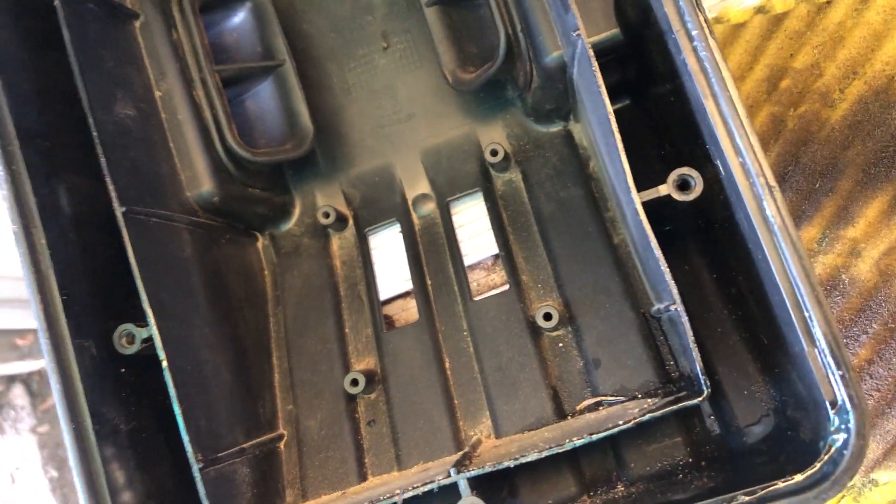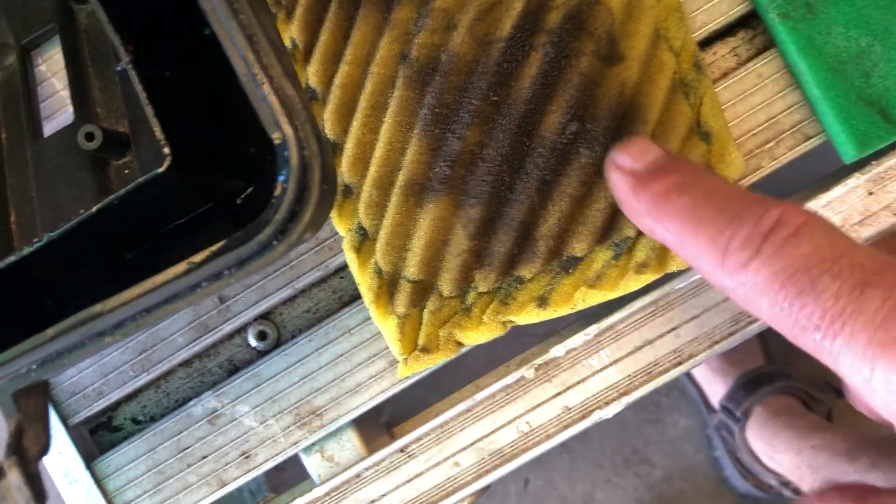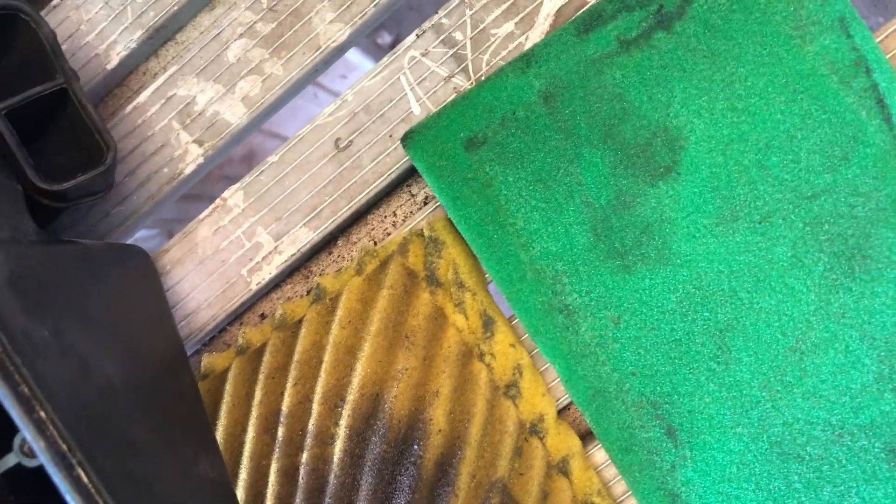This is the inner filter, and basically it's clean — there's no dust on that whatsoever. The outer filter has caught pretty much all the dust and anything else that comes through, and this inner filter is completely fine — brilliant. That's the full cage setup they come in.